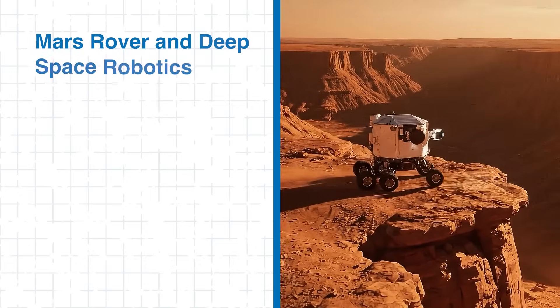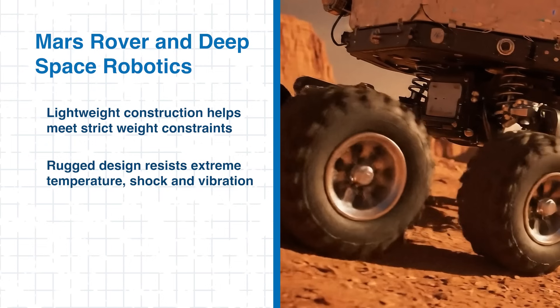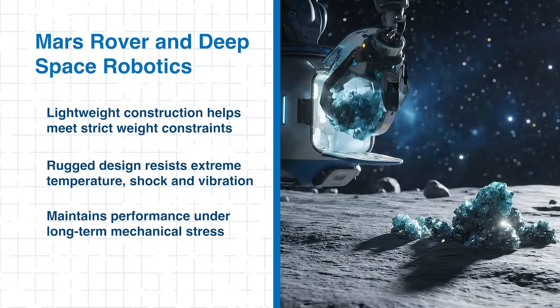For planetary rovers and deep space robotics, Trumpeter connectors offer a lightweight yet rugged solution that endures harsh mechanical stress, temperature extremes, and shock without degrading over time. No matter the mission, these connectors provide both the environmental resistance and long-term performance that space-grade systems demand. But can they handle alien life forms?